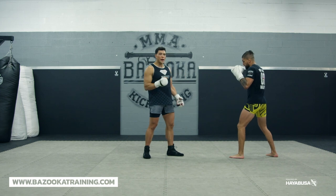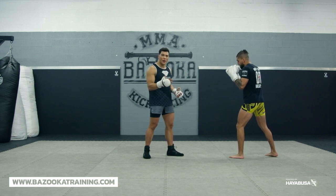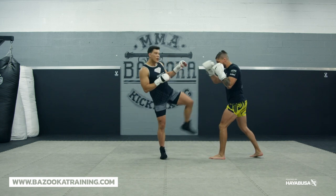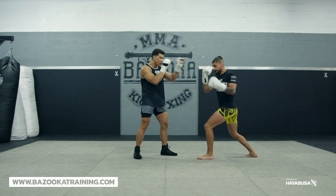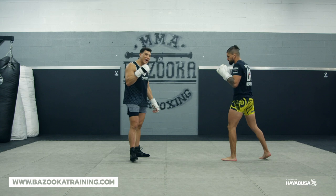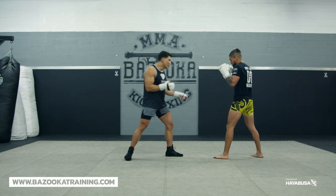When I'm kick fighting, I want to use a lot of timing. So if Diego throws his jab, I ideally hit the leg. He throws a kick, we time it. He throws a hook, I catch and I hit. But when doing drills, that sounds like it should work, but in reality sometimes that's not okay.